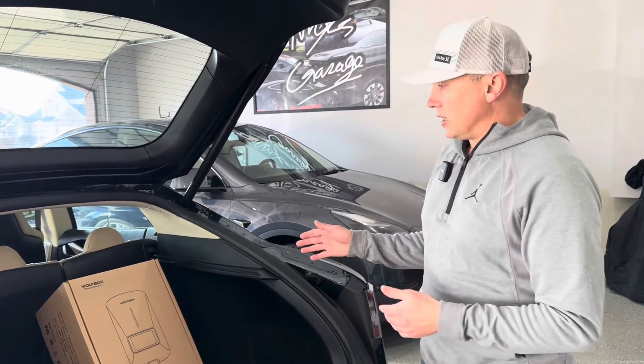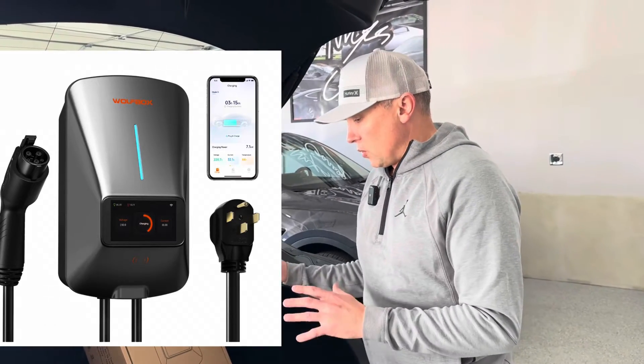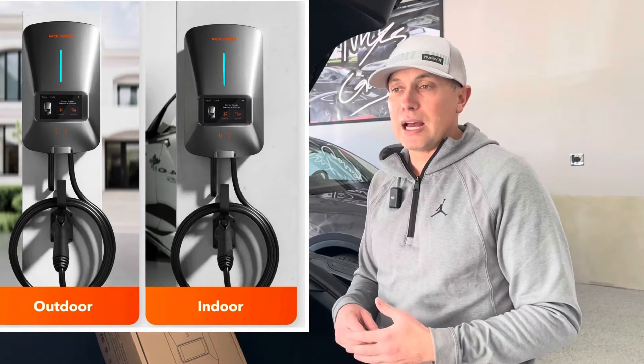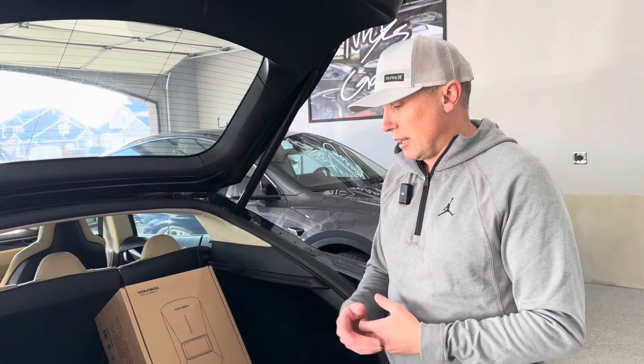This charger that we're going to look at today is from Wolfbox. They've partnered with the channel for this video. We're going to try this out and show you how it works. It can charge up to 50 amps, so if you have a 60 amp breaker you could get close to 48 amps of charging with this, which is going to give you really good charging speeds.